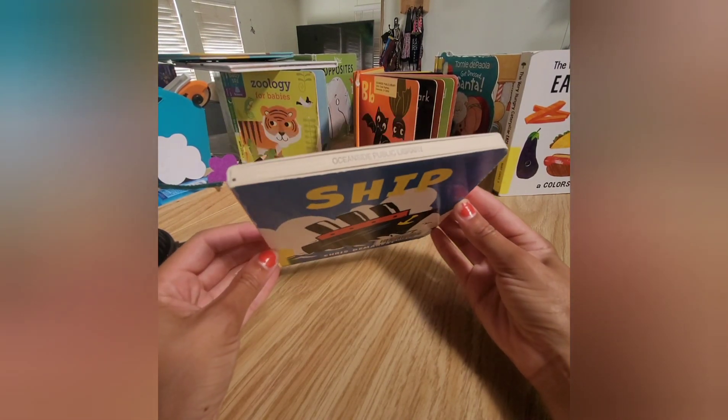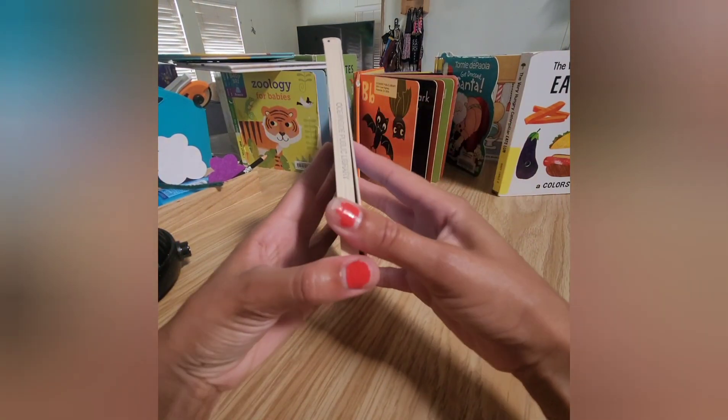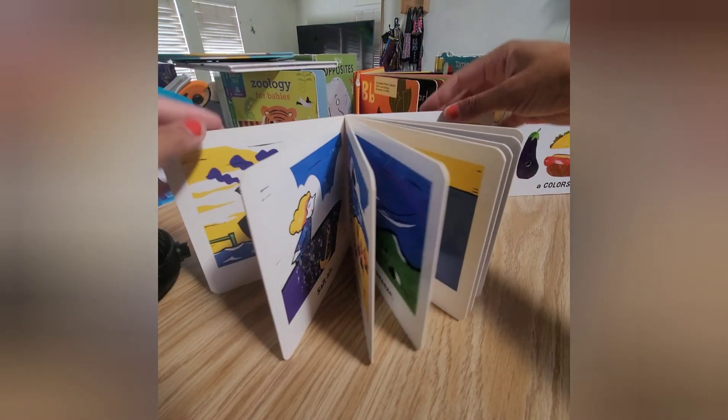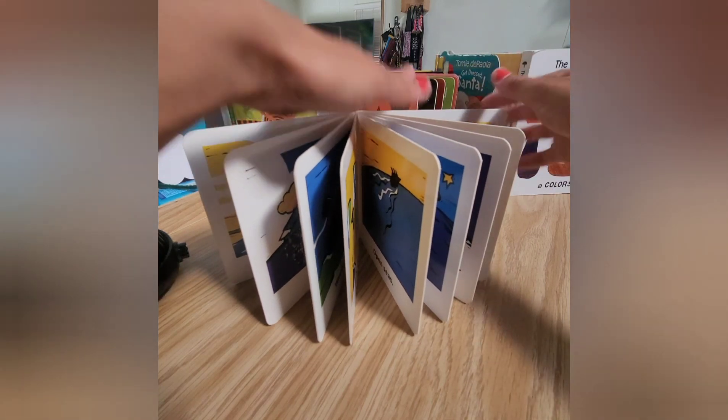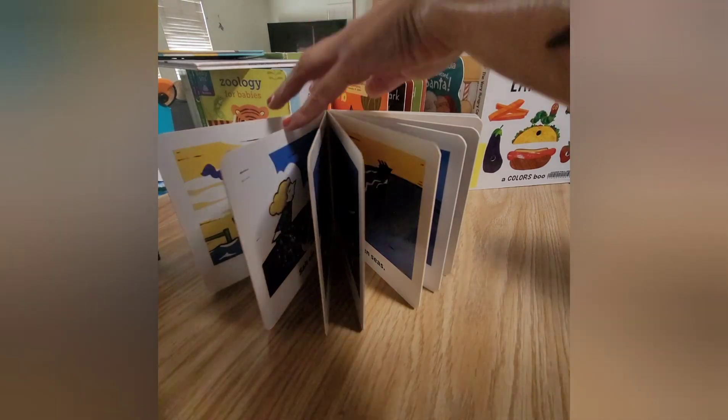Step one to clean the library book — I only clean board books. Fan the book open, ensuring that none of the pages are touching together. Spread out the book as much as you possibly can, and then take your cleaning solution.